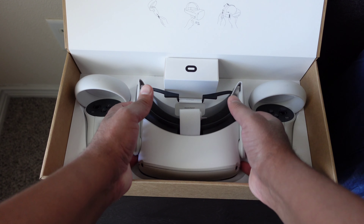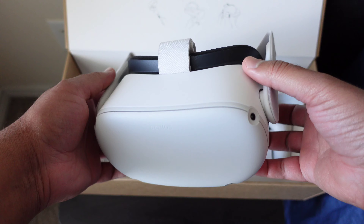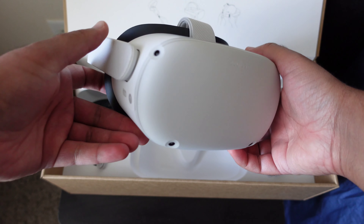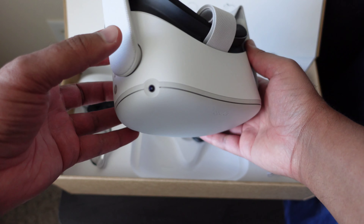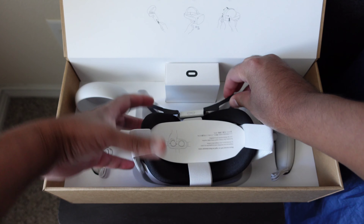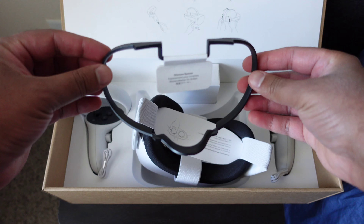Now we have the main attraction right here — here is the headset. It's got a good weight to it. I can smell that electronic plastic smell, smells like heaven guys. And we got this little guard right here — I'm gonna have to read the instructions to see what all this is for.